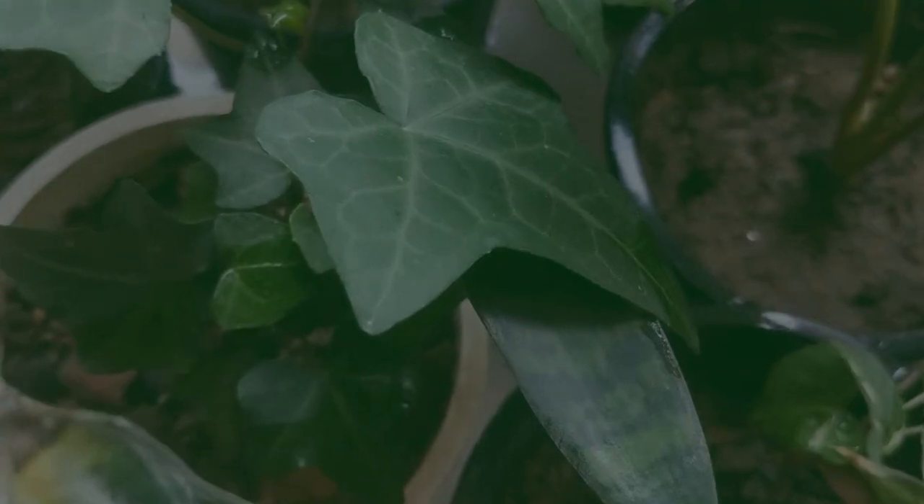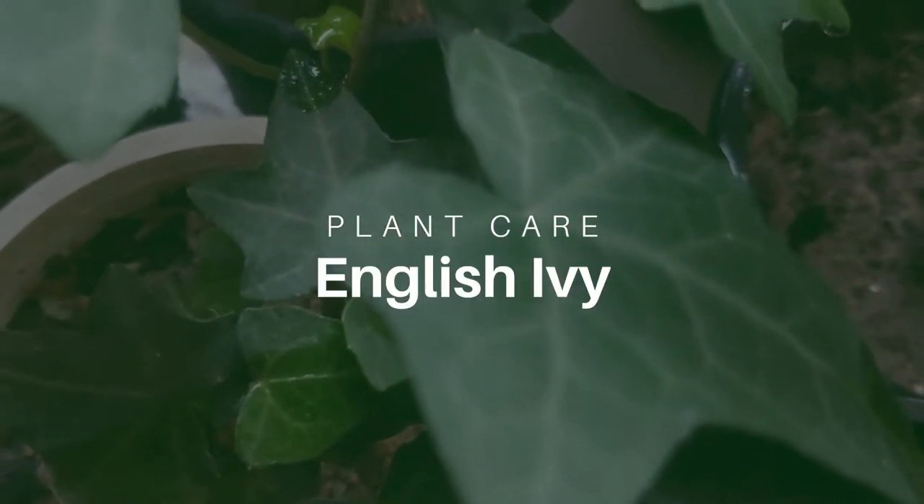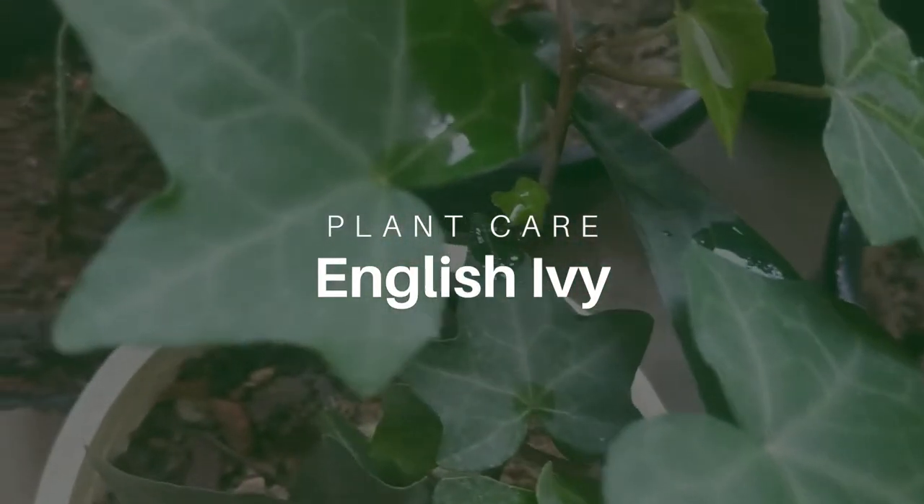Hello guys, welcome to my channel The Blooming Tales. Today I am going to talk about English ivy.